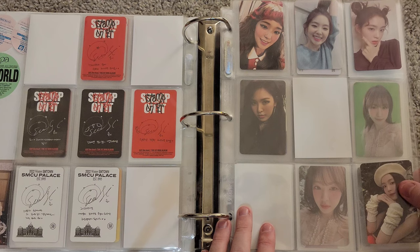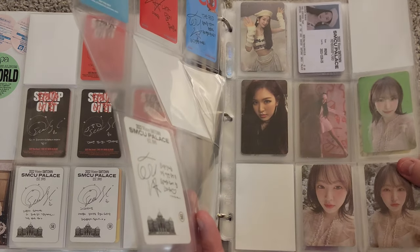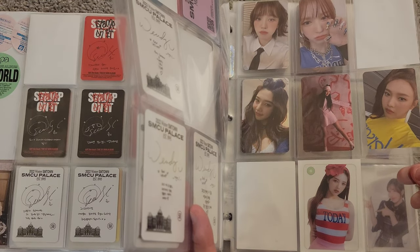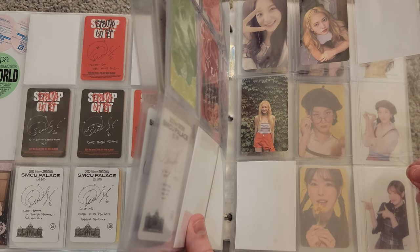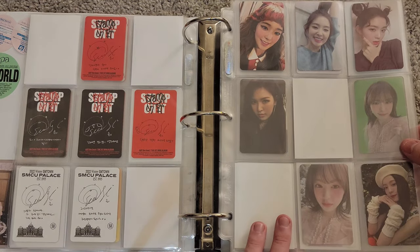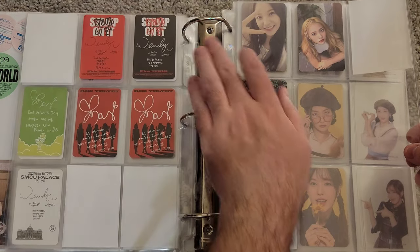We need to put the Summer Magic clear card up top here. So now it's six, six, and seven for Seulgi. For the miscellaneous section with Wendy and Irene from Bad Boy, I count 4 cards here, 6 here — that's 10 — 6 more here is 16, then 3 more is 19, plus 2 is 21. So we can do three pages of 7 to get 21.